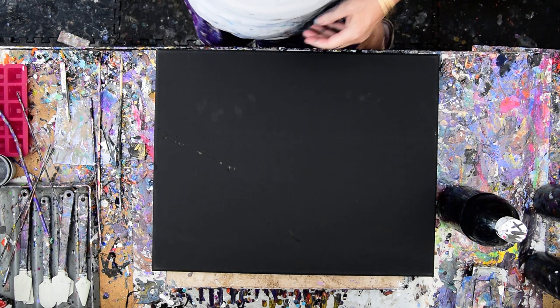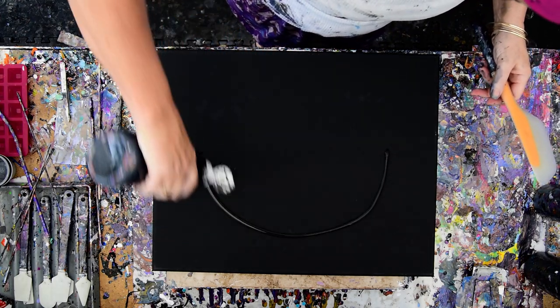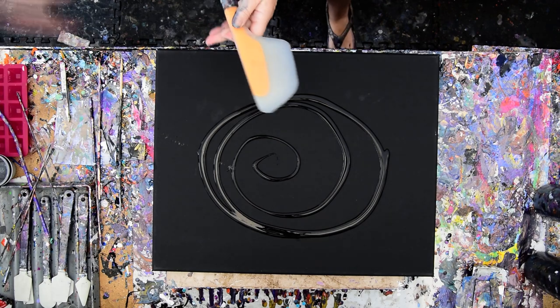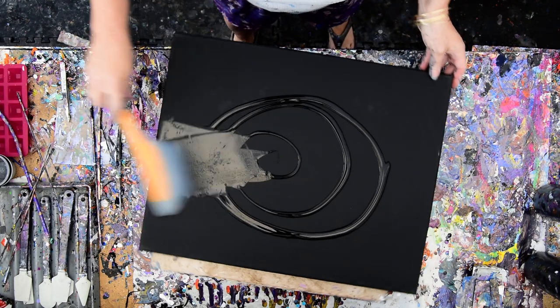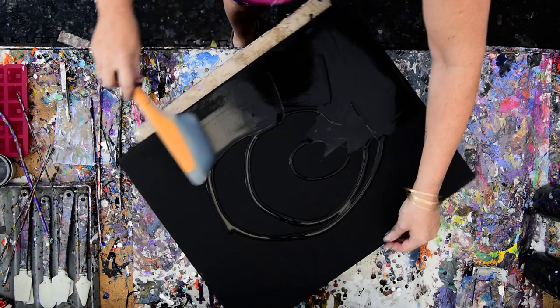Soaked! But it hasn't kept me from wanting to paint, because I didn't paint for five days. So I think I'm going to have to mix up some more black. I'm not sure exactly what I'm going to do, because I've just been having fun deciding as I go along.